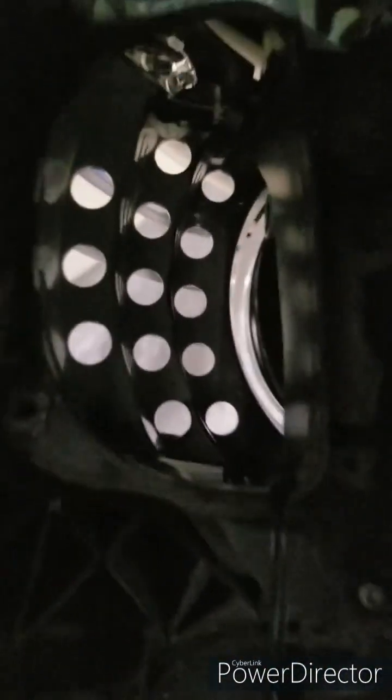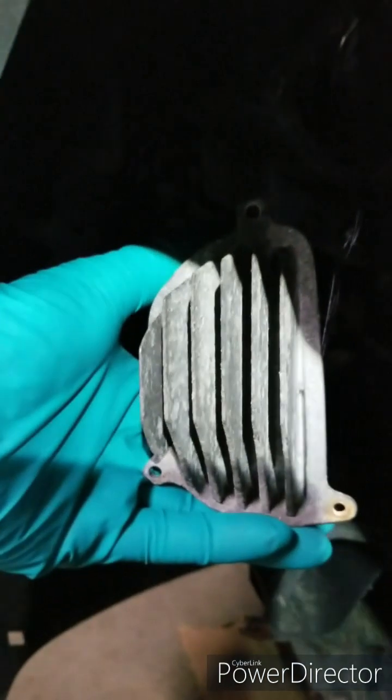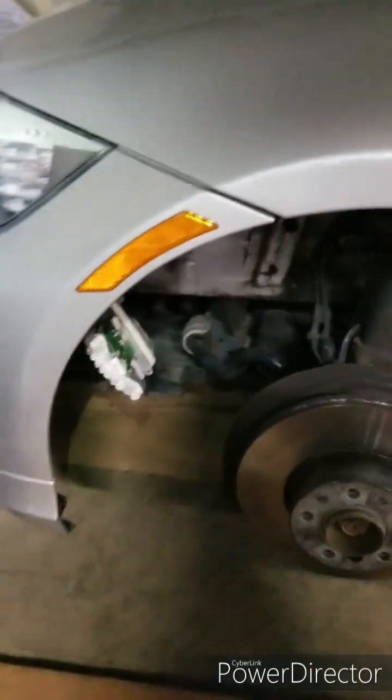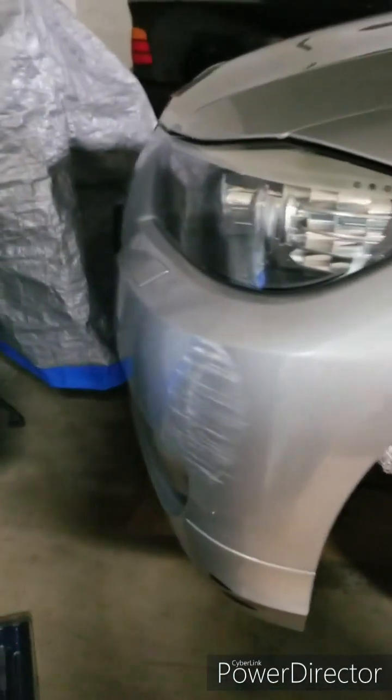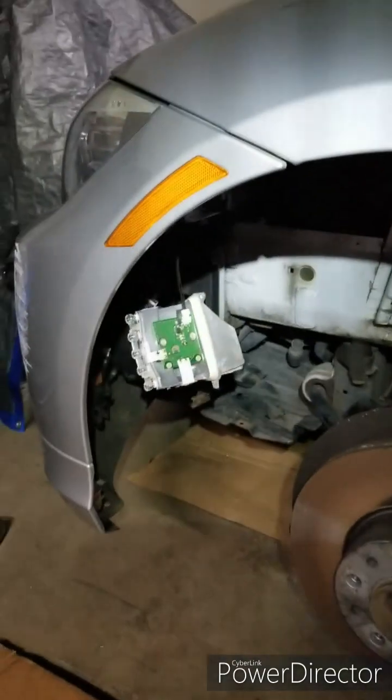I got the unit out. This top screw is the most difficult part to get to, the bottom two are easy. But if you have the right tools it's doable. As you can see, I did not have to remove or loosen part of the bumper or remove the headlight — this saves you a lot of time.